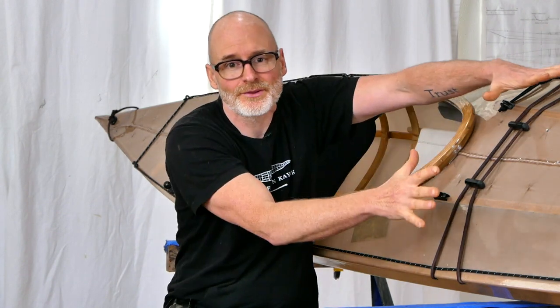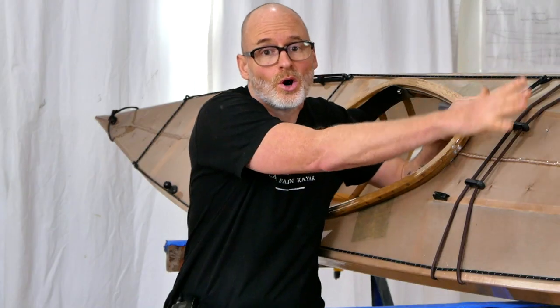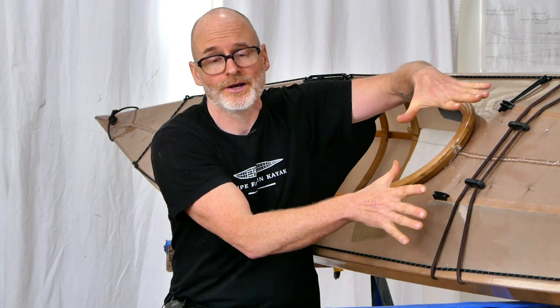I think the main point of functionality for anybody who isn't necessarily concerned about catamaran or sailing is just that this flat deck in front of the cockpit gives you a really superior place to do all sorts of non-kayak-related activities. For example, if you're someone that's really into photography and you've got a big Pelican case that's not going to fit in your lap, you could potentially mount that here. If you're someone that's into fishing or hunting, this is going to be a little bit more of a functional area.